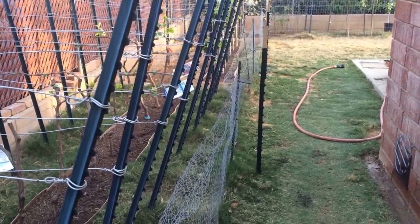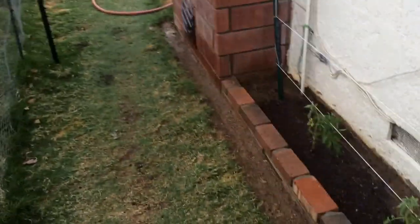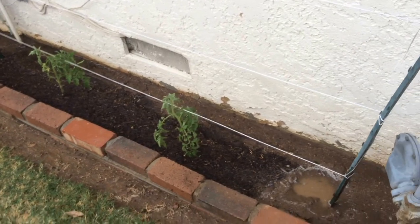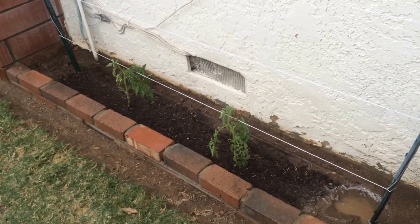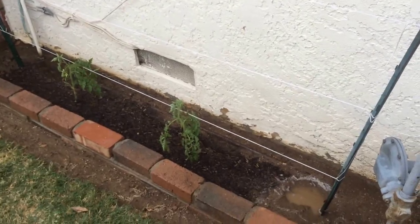This is the high-density espalier gardener. I had shown on the previous video that I had a tomato plant here, but it was growing in a really funky way, so I took it out and put two new little tomato plants — these are cherry tomatoes, little red ones.